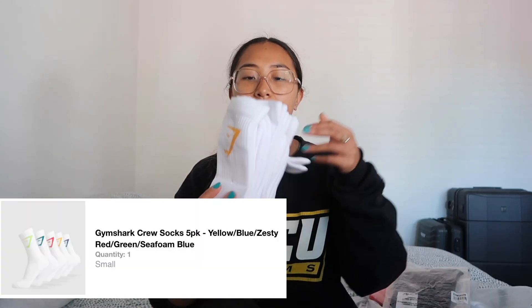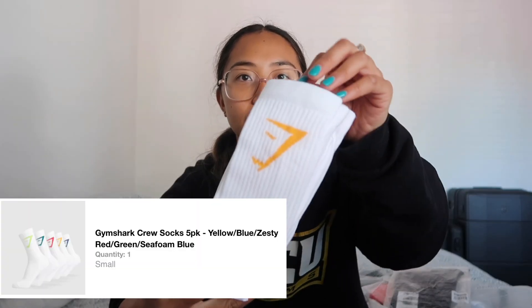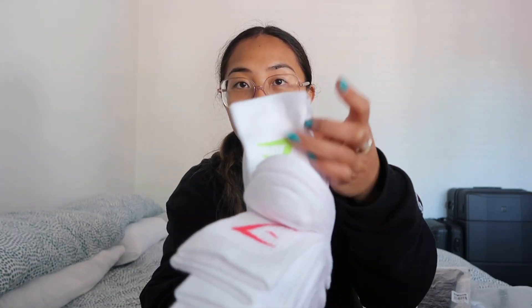Let's start with something pretty basic — socks. I got some of the crew socks and these are so cool. I got them in different colors: there's orange, blue, red, and green. The green one looks pretty cool actually.